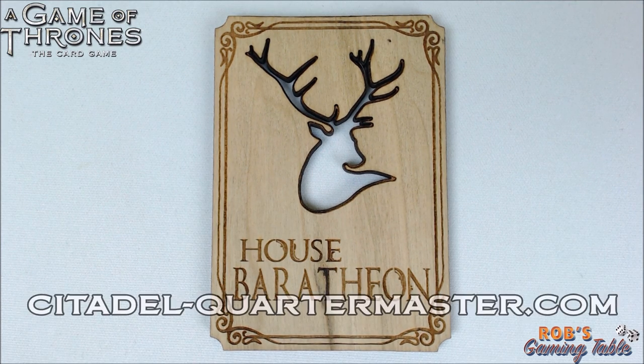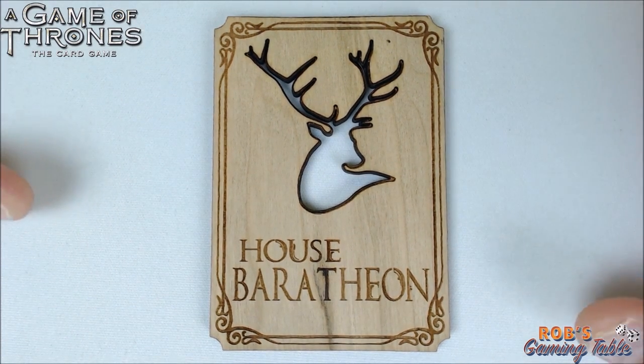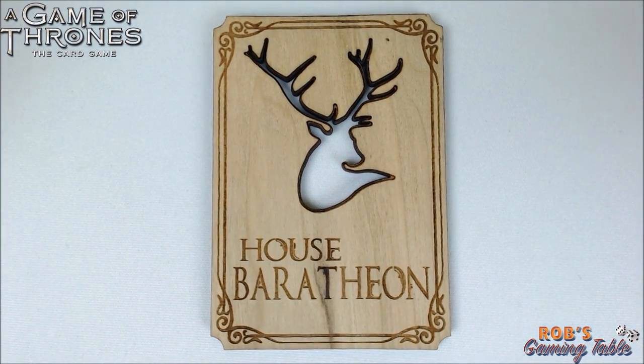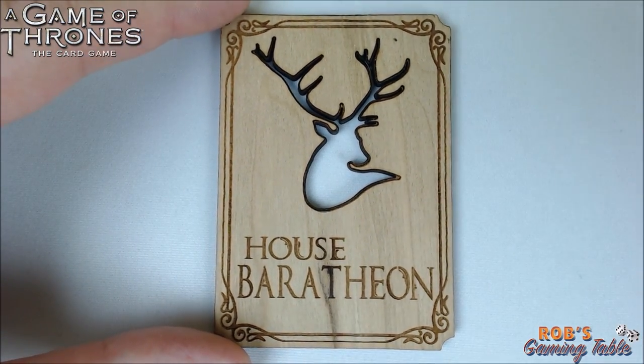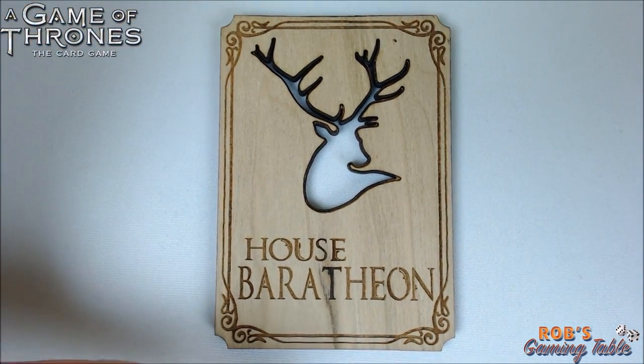Michael Spaulding over at Citadel Quartermaster was kind enough to send over some of his accessories for Game of Thrones the card game 2nd edition. As you can see, he has sent over one of his wooden house cards — this one is for House Baratheon. These things are very nice, very light, and I love the smell of wood versus a paper or plastic house card. You just can't beat that.